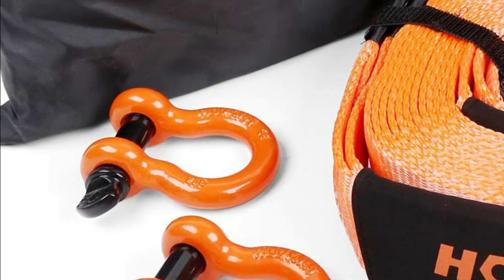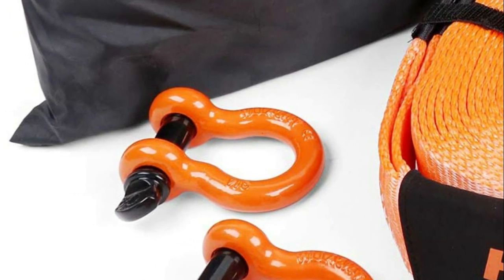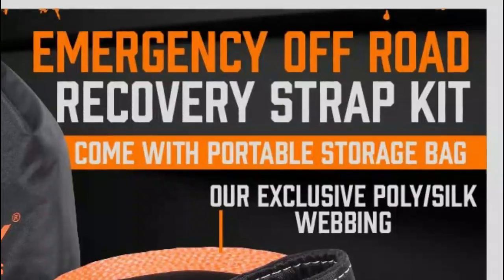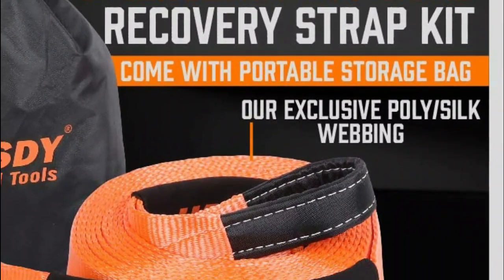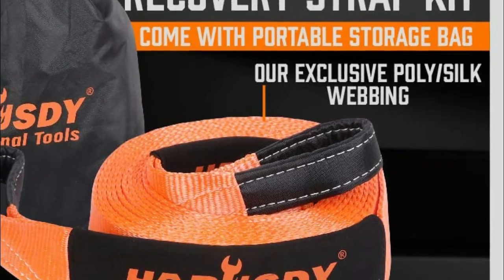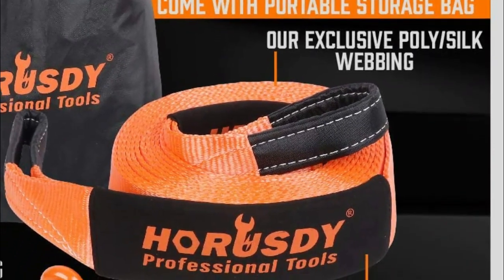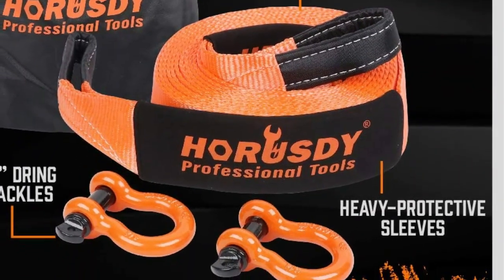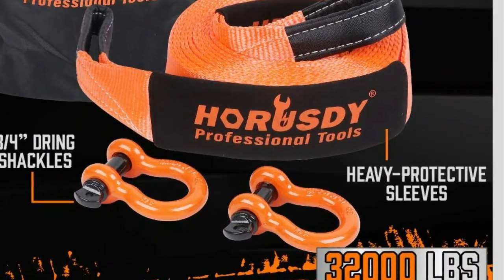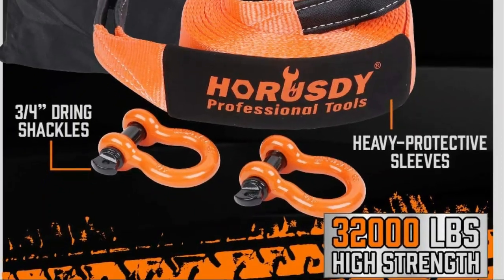Its sturdy design enables you to pull out stuck cars, remove fallen trees, stumps, shrubs, and debris without the need for professional assistance, saving you both time and money. The large double-web ring ends of the belt are well-filled and reinforced, enabling it to withstand high tension and wear which typically occur at connection points. This feature extends the life of the belt and safeguards your equipment.